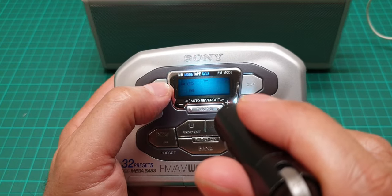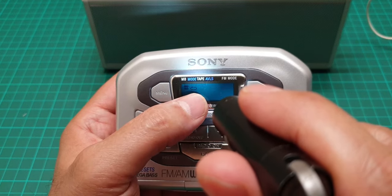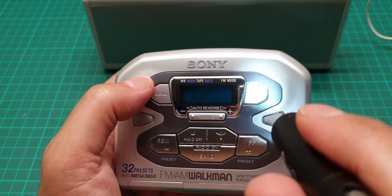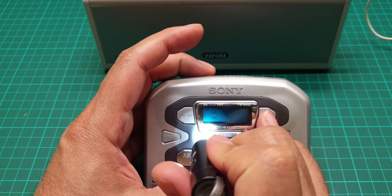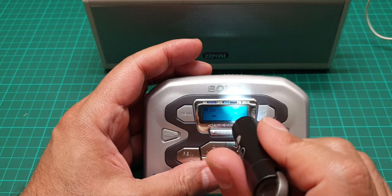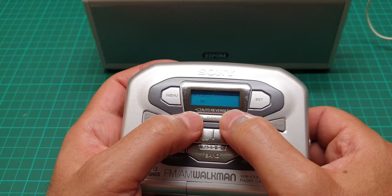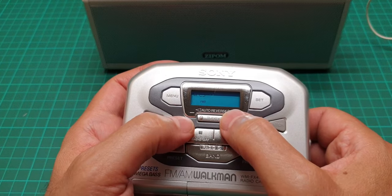There is a menu and a set button. The menu moves a bar across. The first option is mega bass, then mode for auto-reverse, tape selector, auto volume level system, and FM mode mono or stereo. When you press set you can turn each function on and off — for example, mega bass off and on. Select the option you want and press set to change it.